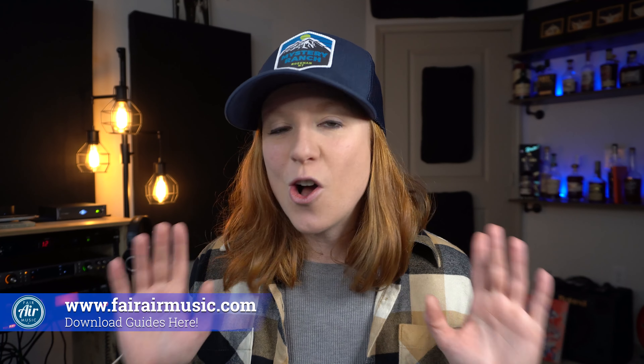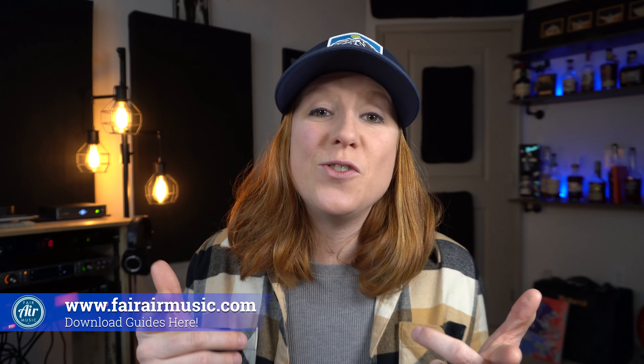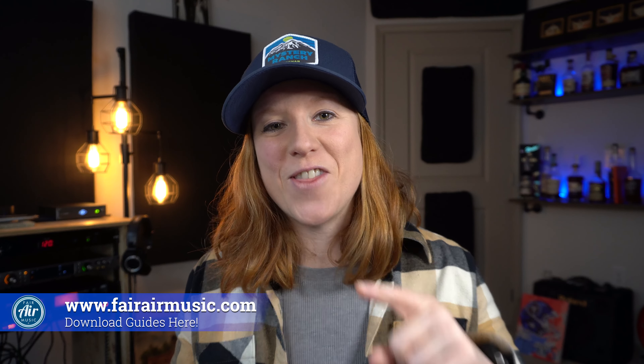Before going any further, I want to tell you about my home studio gear guide that's totally free — my gift to you for starting your musical journey. This guide has a ton of recommendations at certain price points that has you and your home studio in mind. And in the next video we'll be going over some of these products more in depth, so make sure you're subscribed and stick around for that.